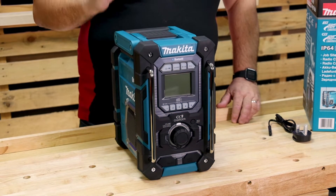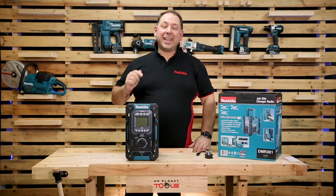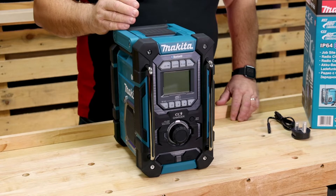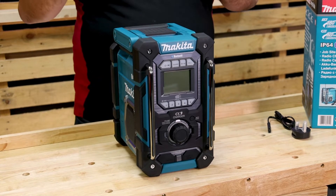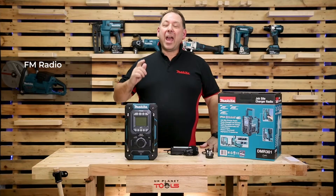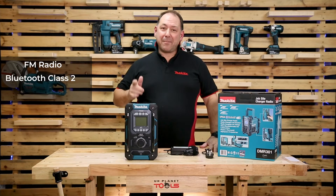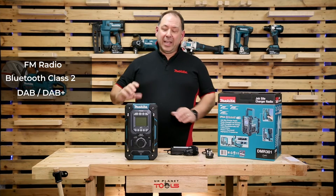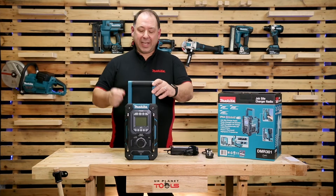Well, you've been waiting for it — we've finally done it for you. It is the Makita charging radio. This machine will run off 18 volt batteries or 12 volt batteries. It features FM, Bluetooth Class 2 up to 10 meters, and a DAB and DAB+ system. It has a handle that lifts up.